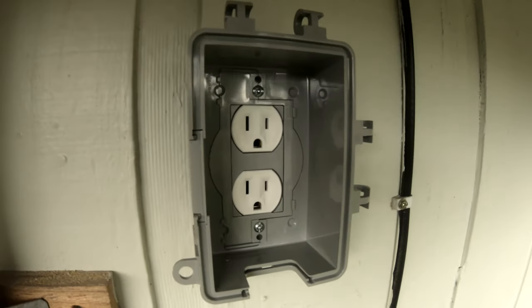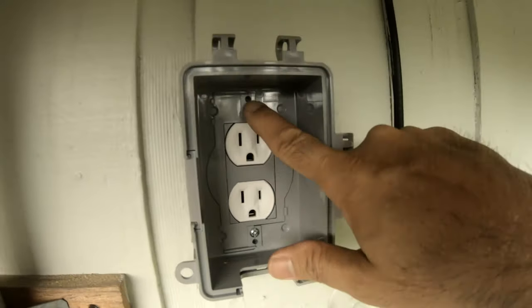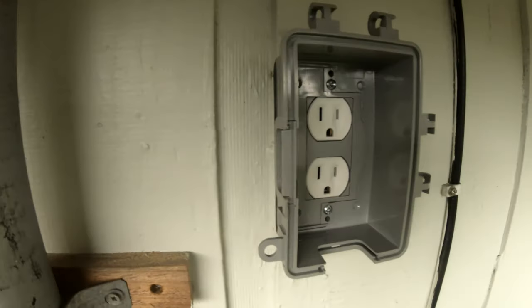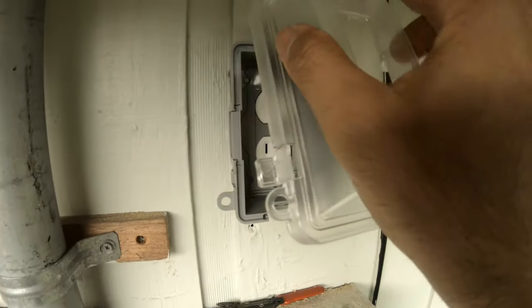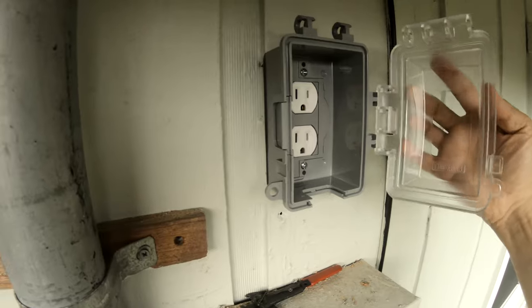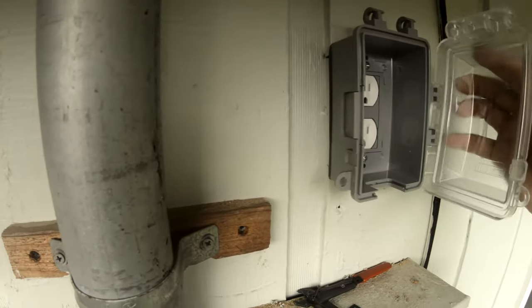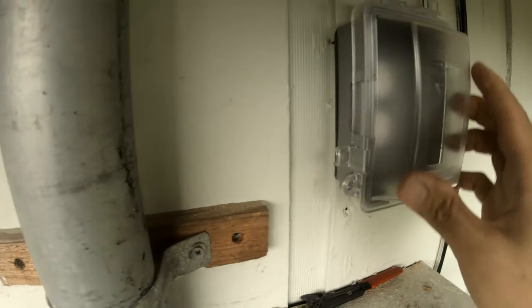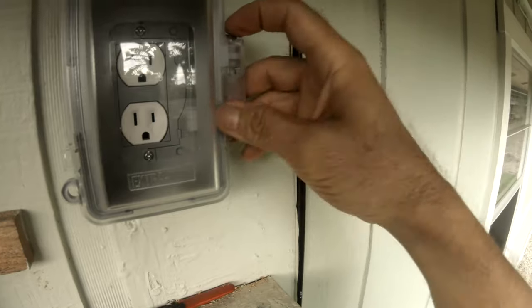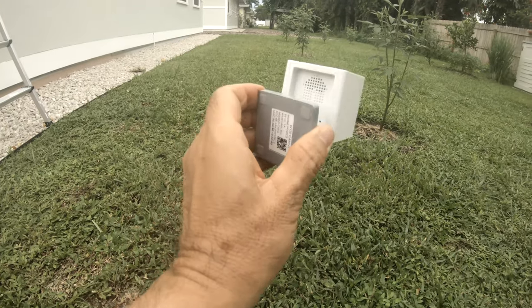I attached the outlet to the box using the same screw for both the outlet and the box itself — so now it's ready. The box comes with a cover you can orient top-to-bottom or side-to-side. I like to cover it this way, and it has a pin that goes into the final position.